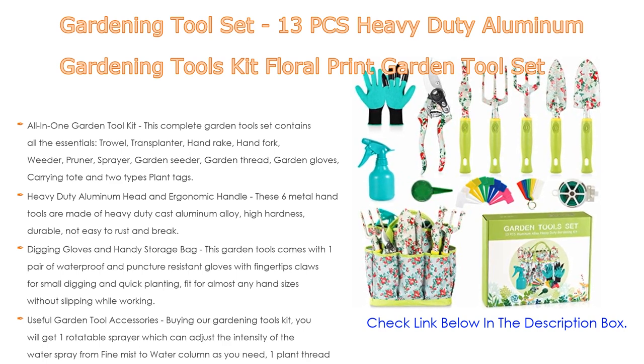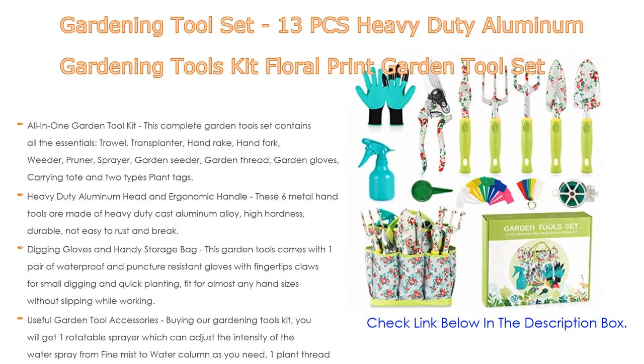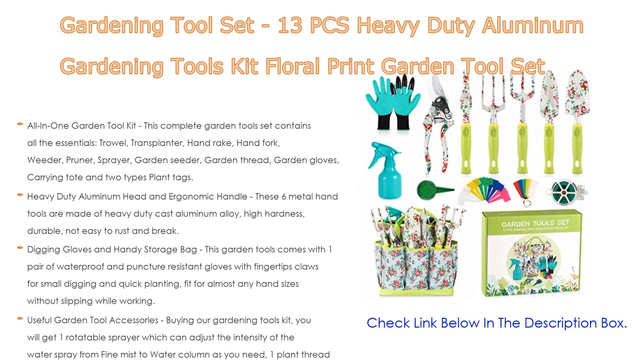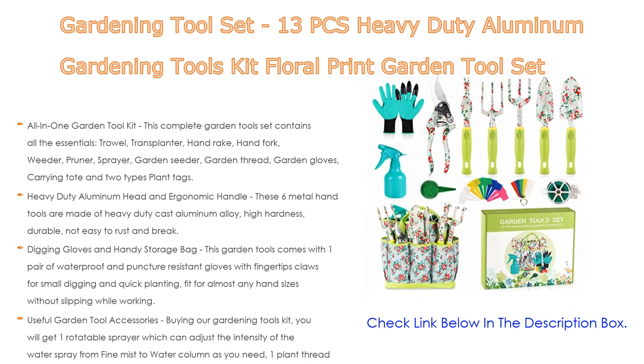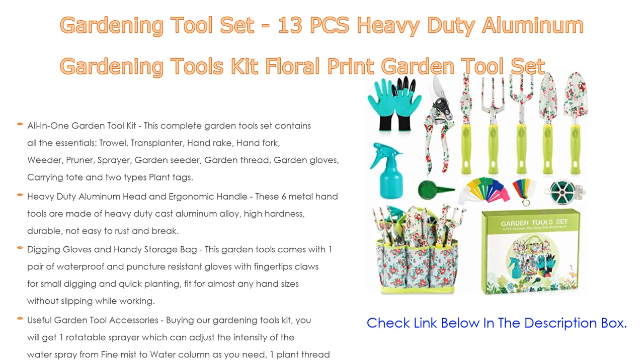The sturdy tote bag is made of waterproof 600D oxford, perfect to keep everything organized with exterior side pockets, protecting tools from the elements, dust, and even bugs and critters when not in use. Buying this gardening tools kit, you will also get one rotatable sprayer, which can adjust the intensity of the water spray from fine mist to water column.